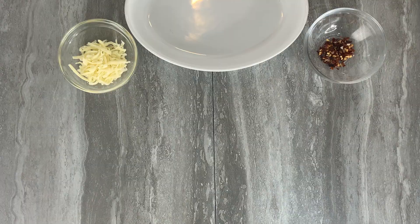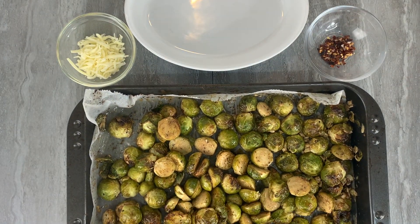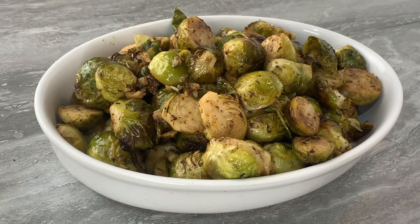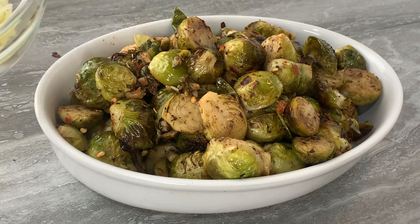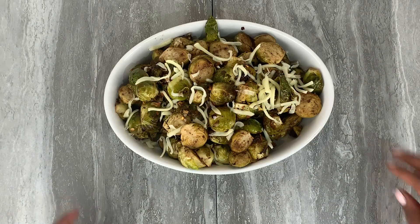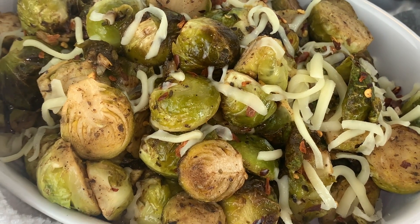After 20 minutes, the Brussels sprouts are done and they look beautiful — the aroma is phenomenal. Let them sit for around five minutes, then place them in your preferred serving dish. For the final touch, add some chili flakes (completely optional) and some mozzarella cheese to give it a little smoothness. These are delicious buttery Brussels sprouts — if you've never tried them before, you'll love this recipe, and if you have and haven't liked them, you'll fall in love after this.